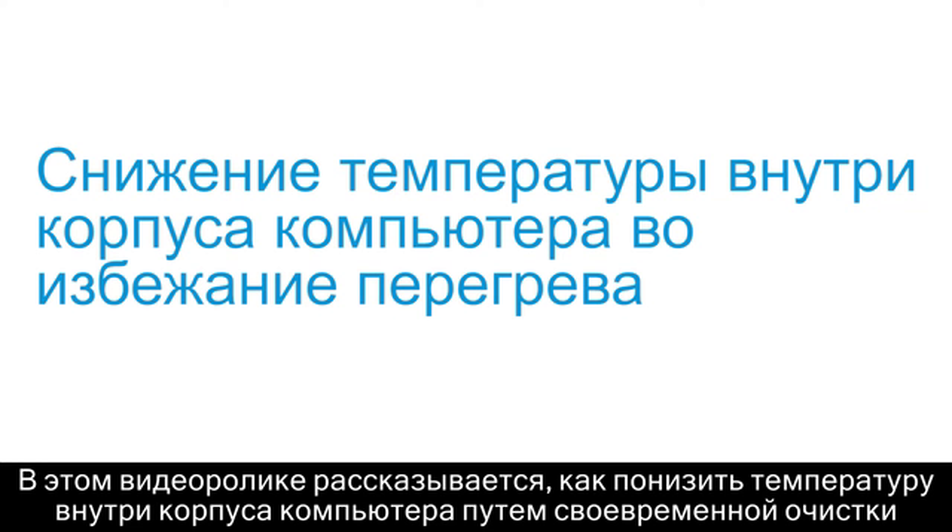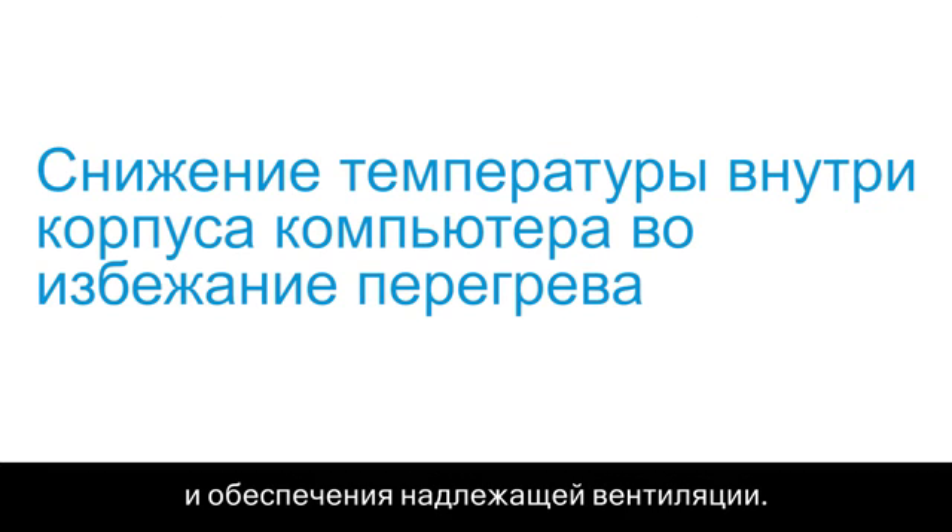This video shows how to prevent and reduce heat inside your computer by keeping it clean and ventilated.